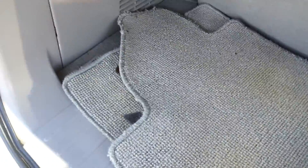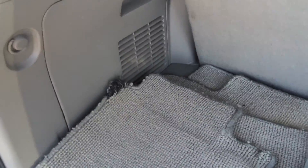Back seats — you can see they're a little worn. There were definitely some kids in here. That's your third row. Little worn, little frayed up, but still in pretty good shape.